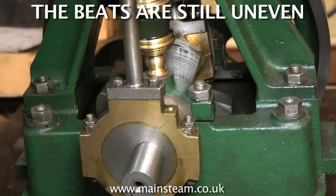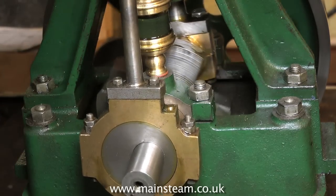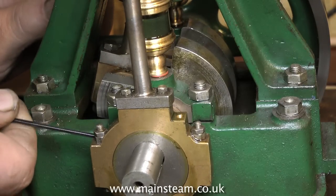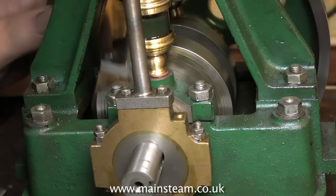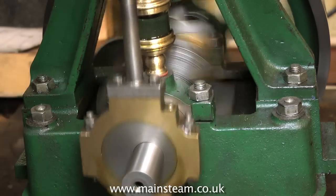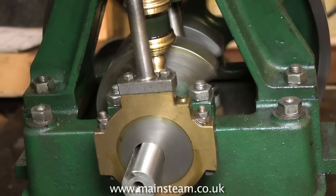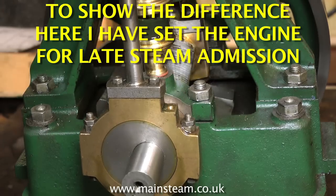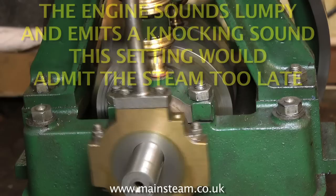The video is showing me setting up this engine until I get the beats exactly where I want them. You can do this by opening the valve chest and timing the valves, but I always do it by feel and by ear. Don't put too much pressure in the engine — particularly something like this which is one and a half horsepower; you don't want to tear your arm off. Needless to say, keep your fingers well clear of the engine when it's running. You'll notice that I keep stopping the engine and turning the crankshaft by hand via the flywheel with a little bit of air going in, and you can hear exactly when the steam has been admitted to the cylinder.